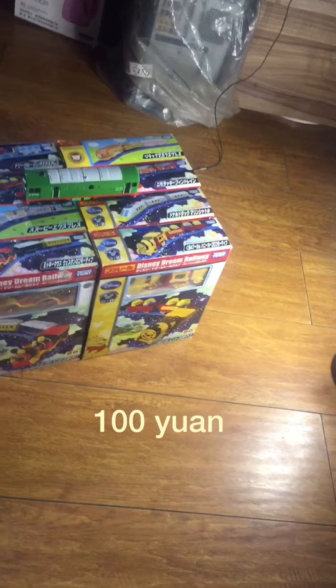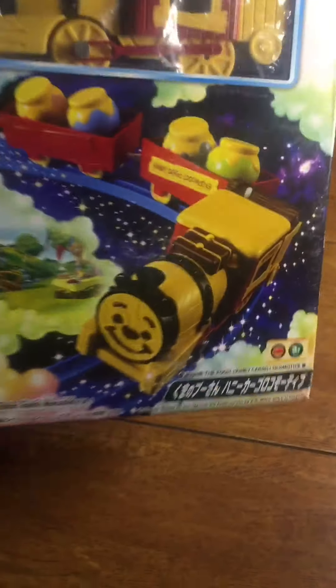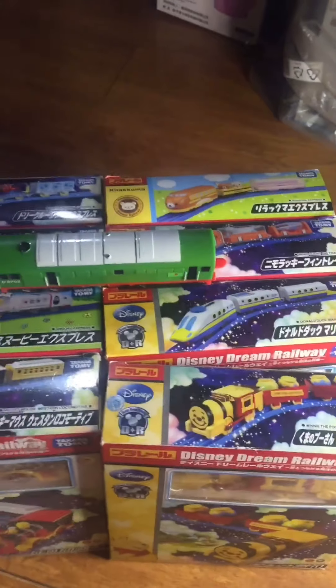I like them very much because everyone is very, very interesting — such as Winnie, Winnie Locomotive and Donald Duck. I think they are very interesting, so I buy them a lot.